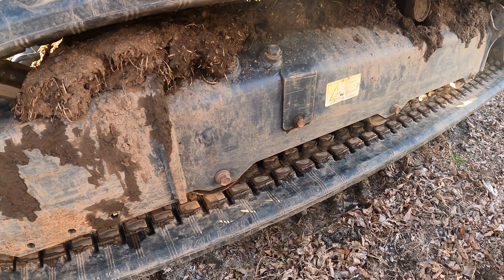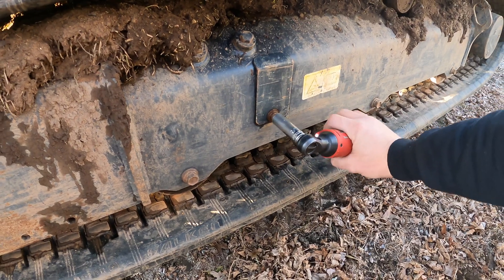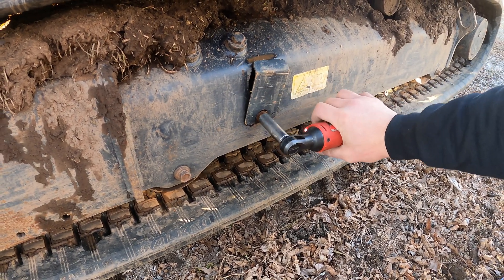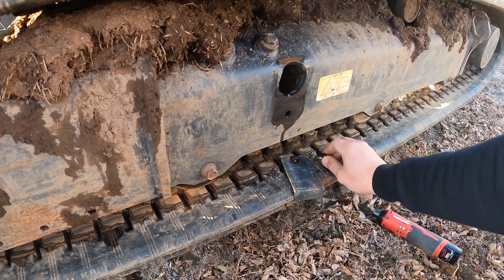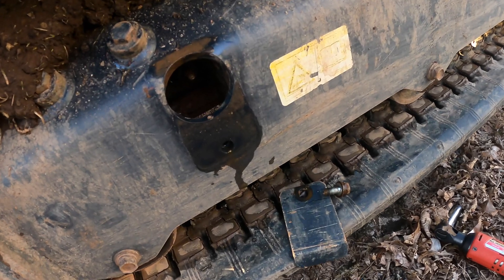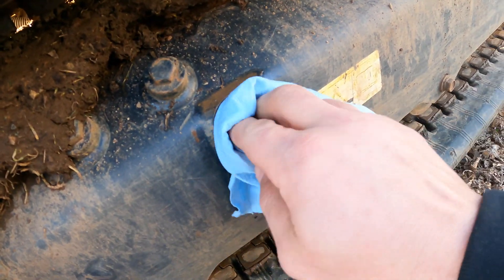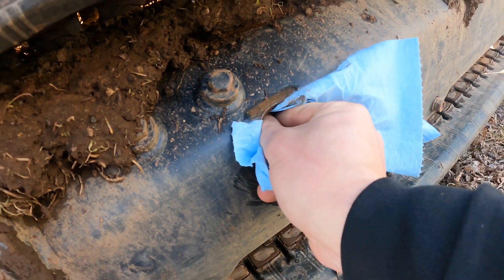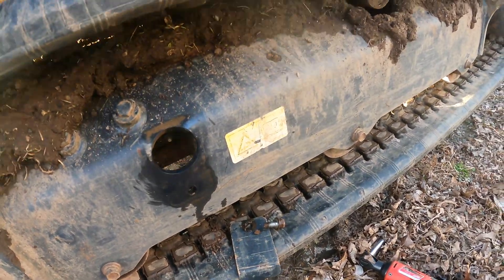Now I'll take my ratchet and remove the bolt. It looks like spraying it off with the hose worked a little bit. I'll also take a shop towel and wipe off the zerk fitting — you don't want to pump any dirt into your tensioner.